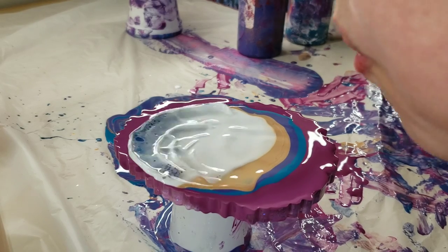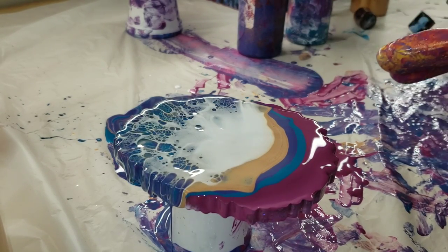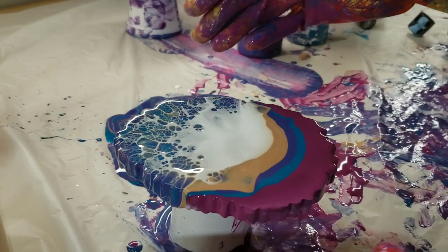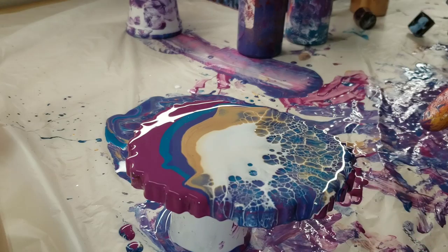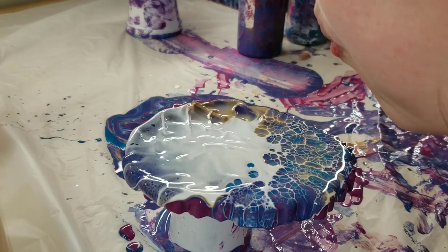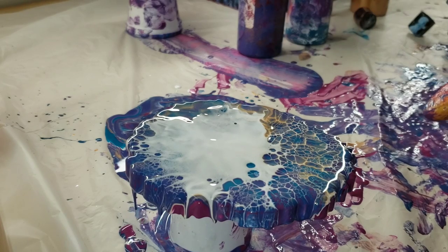I like using the Primal Flow paints because they're so easy — you just shake the bottle and they're ready to go, and they're the perfect consistency. For this technique you do want your paints on the thicker side.